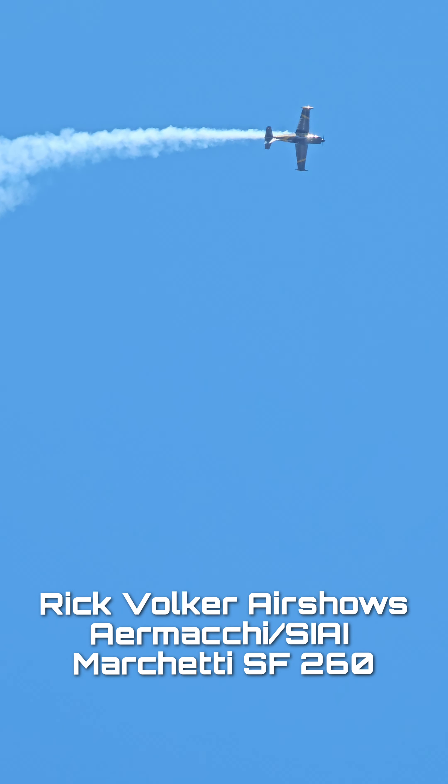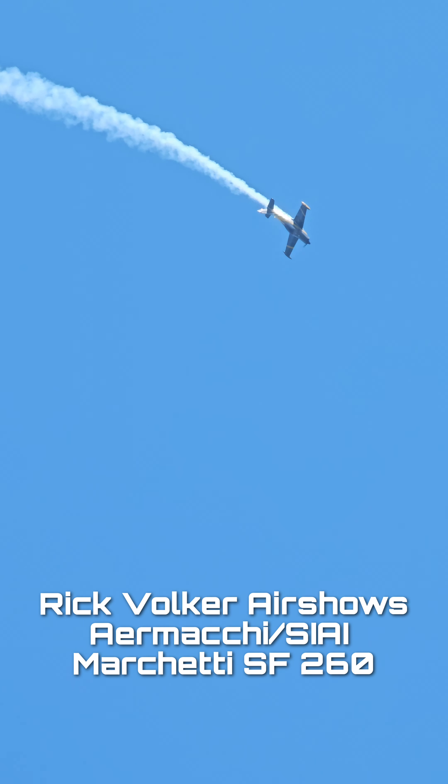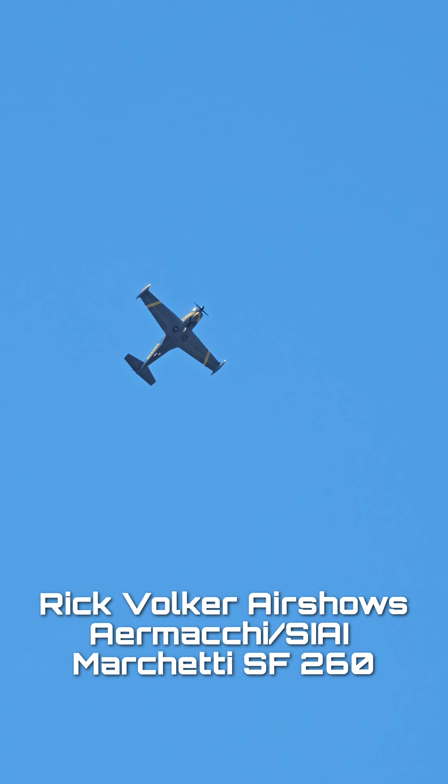Rick begins his performance with a maneuver we like to call the Avalanche. It's rare here in North America due to its limited numbers, and today he will showcase its full potential.